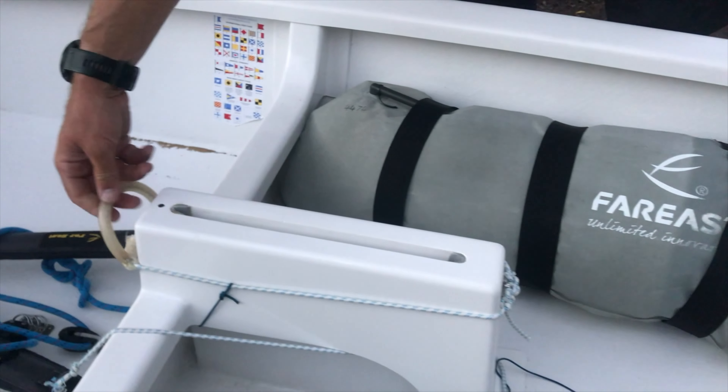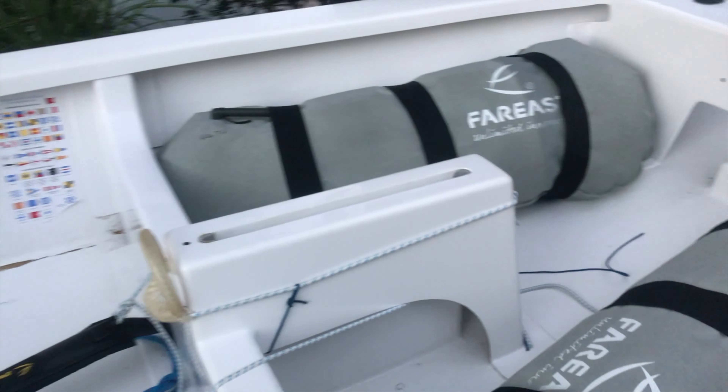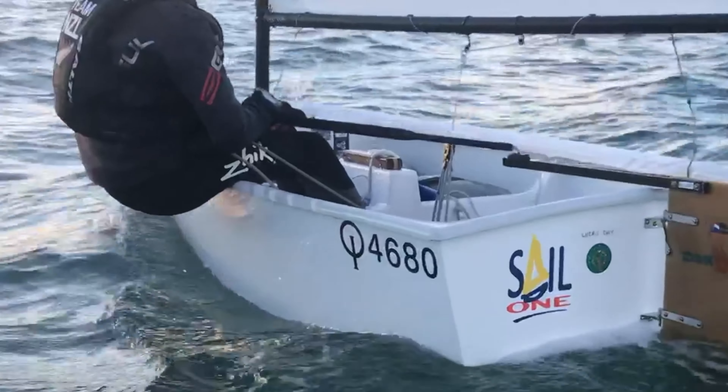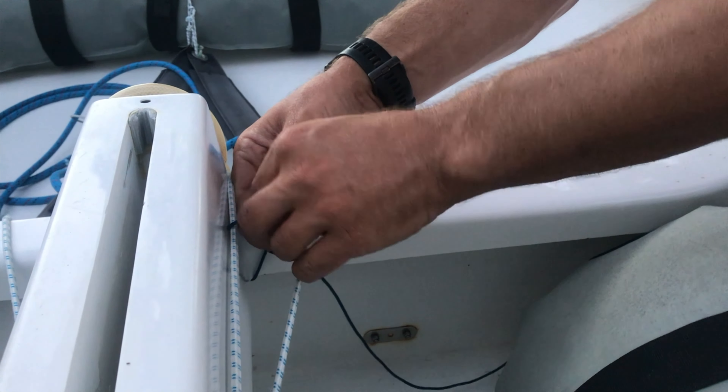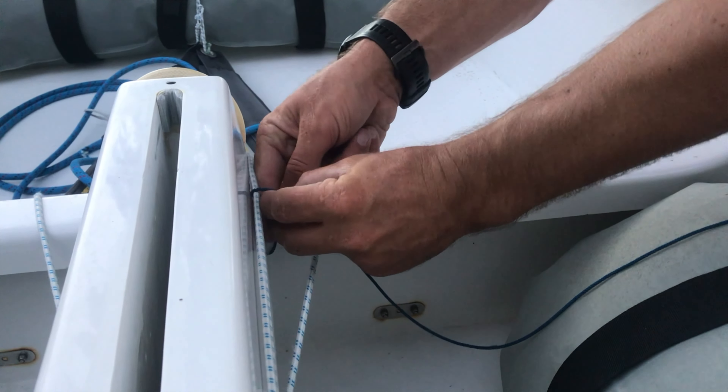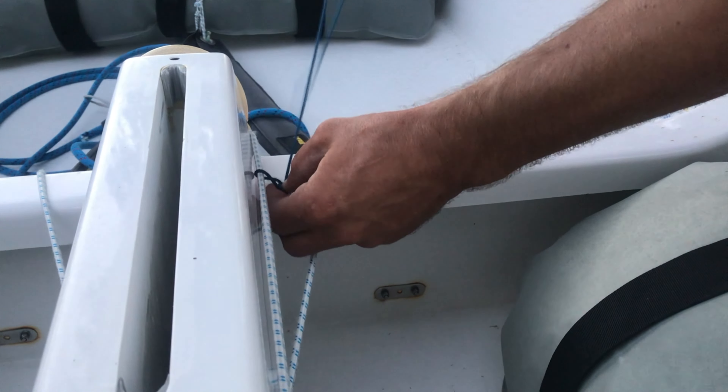This applies not just to Far East boats, but to all Optimists. Make sure your centerboard sits all the way down in the centerboard case. If it pops up, move the brake aft by shortening the sail tie restrictor on it.